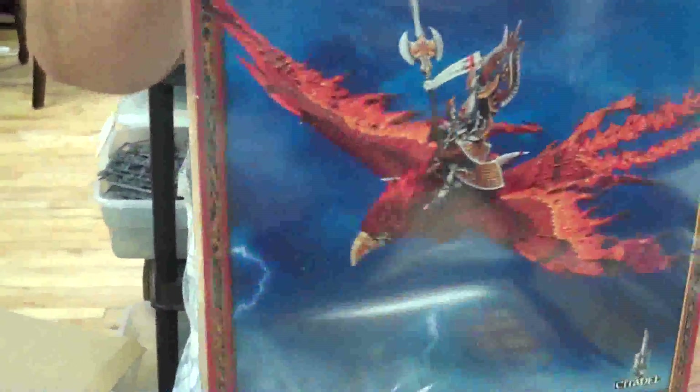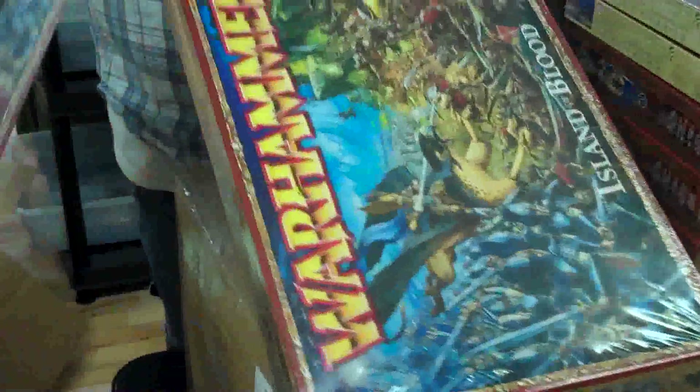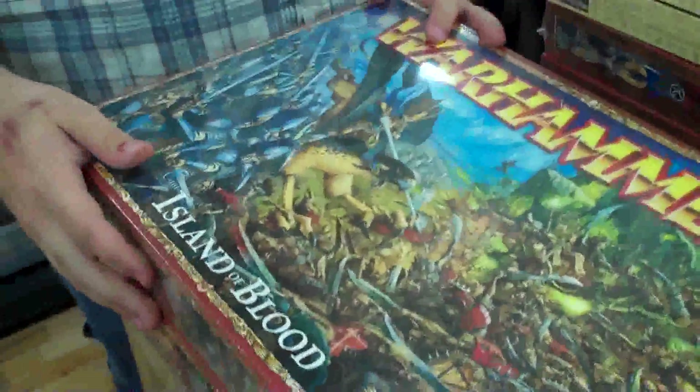Another new kit is the Flamespire Phoenix. You also get a rider in this and you can build it with or without — that's another hero basically. This is a Phoenix Guard riding a Phoenix. You can also build it as a Frosthart Phoenix, which is like the icy variant. I still like the dragon more because it's a dragon. We got a couple of Isle of Blood sets that we'll be using parts for.